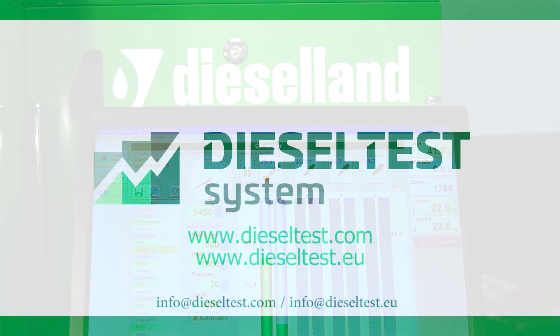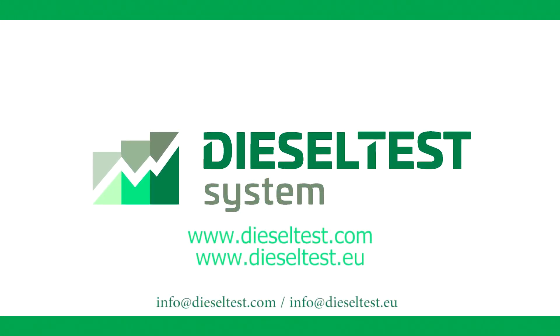More detailed information about the equipment can always be obtained from us or our dealers. Thank you for your attention. Visit us at www.dieseltest.com.